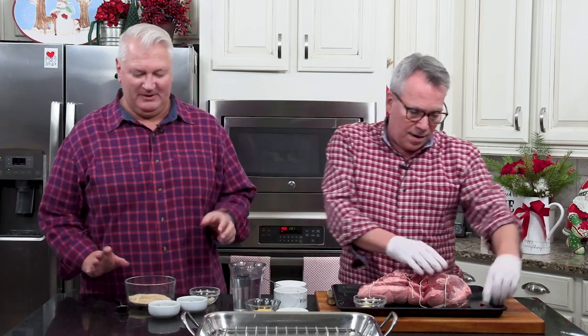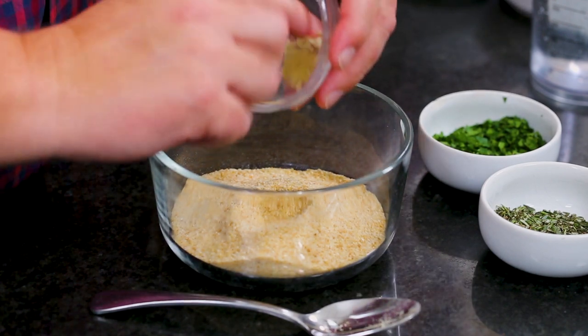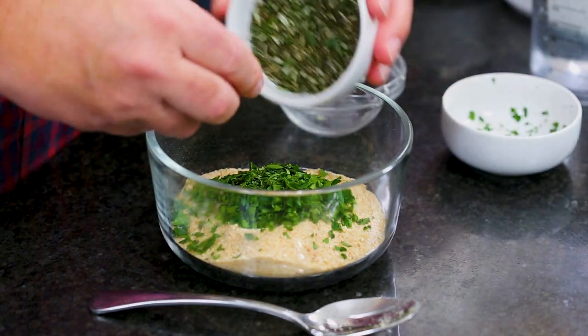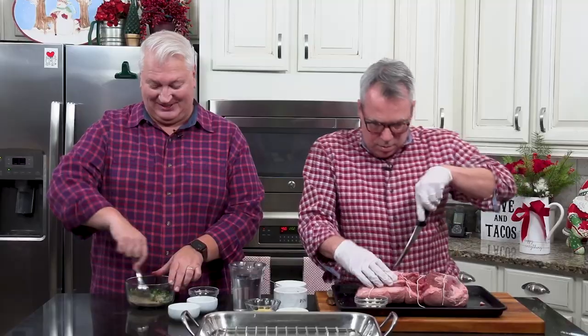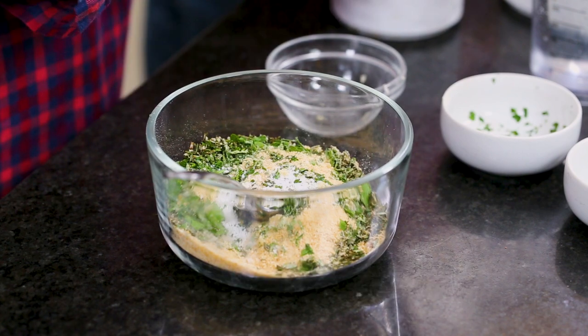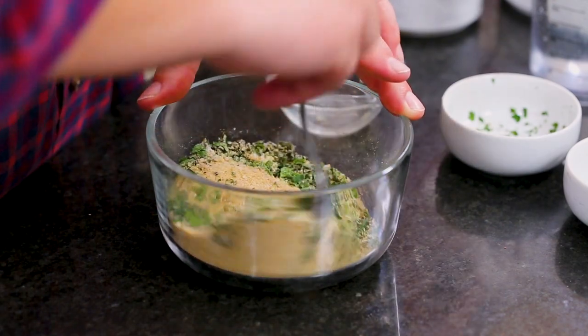I'm going to make the mixture that makes this nice and crunchy on the outside — it forms a crust. I have a cup of plain breadcrumbs, a clove of minced garlic, a quarter cup of fresh parsley, and a quarter cup of rosemary, which makes it just smell like the holidays. I'm going to mix this all together with about a teaspoon of salt and a healthy pinch of pepper.